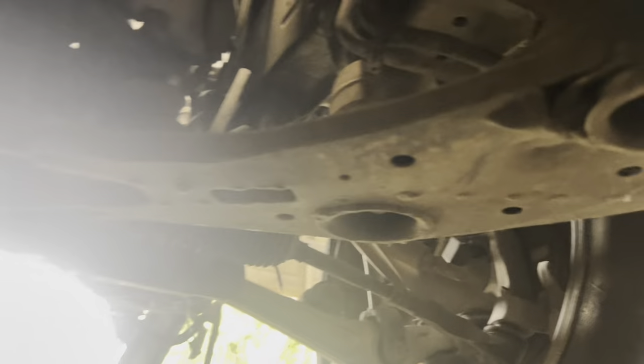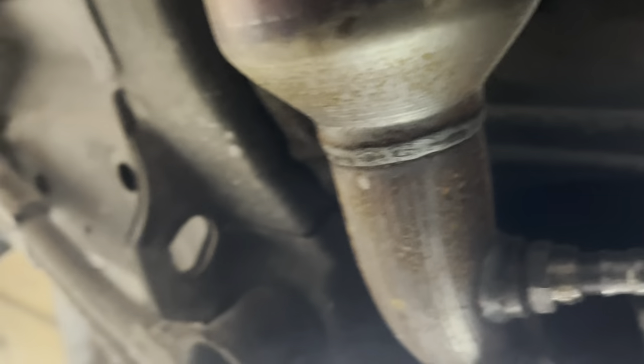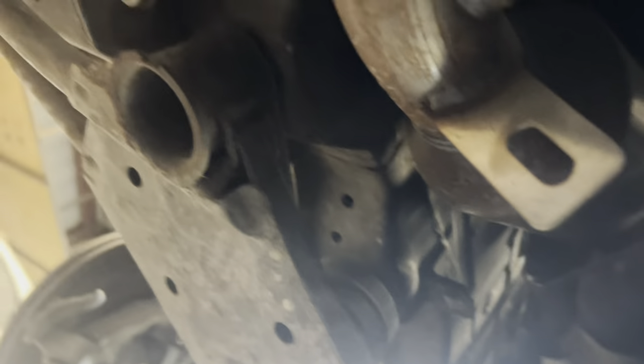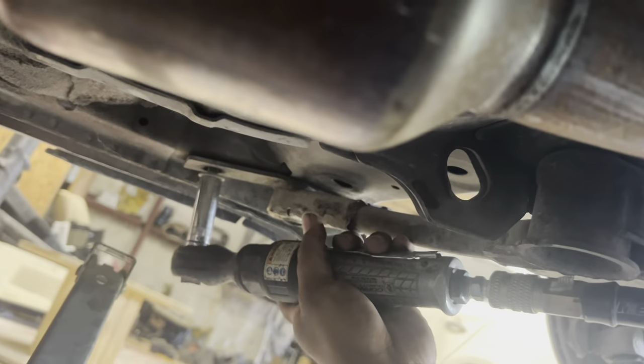We've got to take this brace right here — the one that holds the transmission mount — along with a bunch of other little stuff. We're gonna take that out real quick.